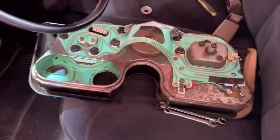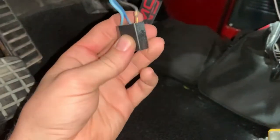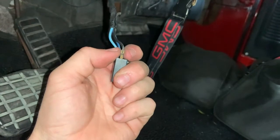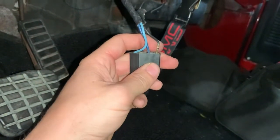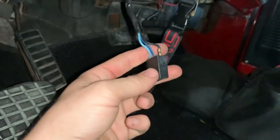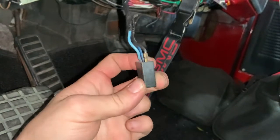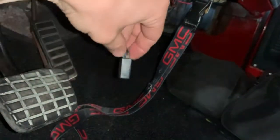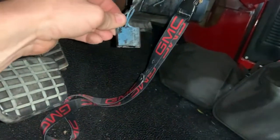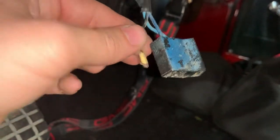Also a random tip: if your lights or wipers ever start screwing up, check to see if any of these wires are loose. The wipers kept acting weird and I pulled the plug off - everything looked fine until I pulled on the black wire here and it came out of the plug. That's why the wipers were acting weird. The lights did the same thing. You just pull the spade connector out - there's that little tab, you just push it back out and clip it back in.